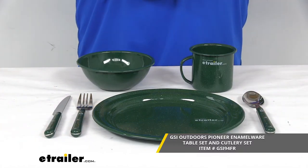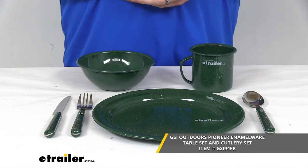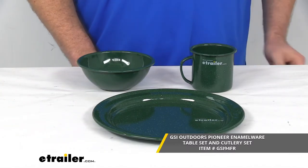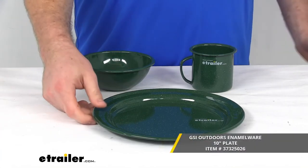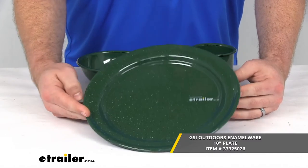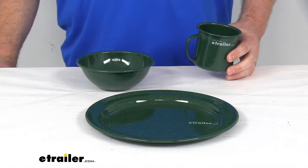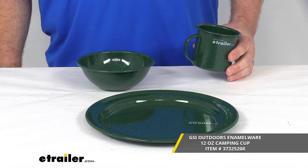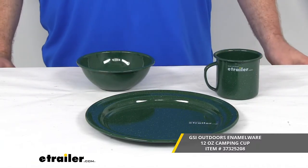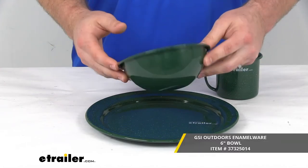Each of these components can be purchased individually, so if, for instance, you lose a plate or something happens to it, whatever the case may be, each of these can be purchased individually. So your plate can be purchased with the part number that you see on the screen. Your cup can be purchased as well with this part number. And then, of course, your bowl — you would use that part number there.